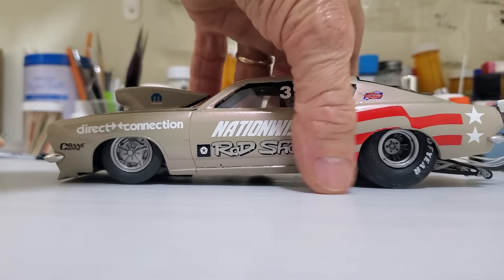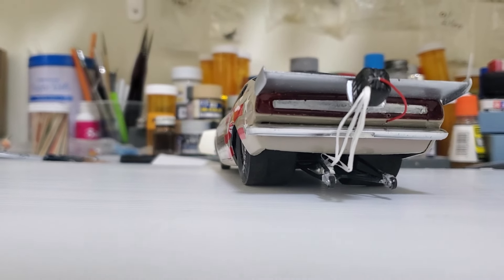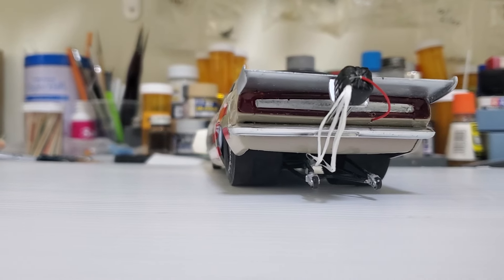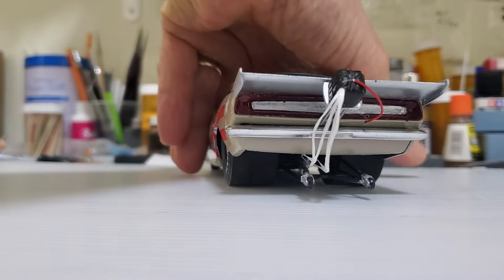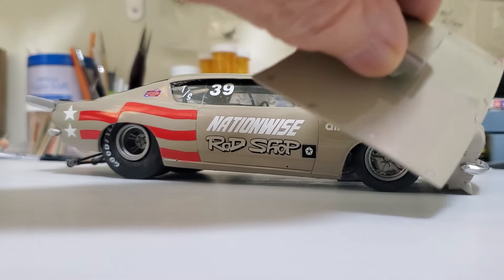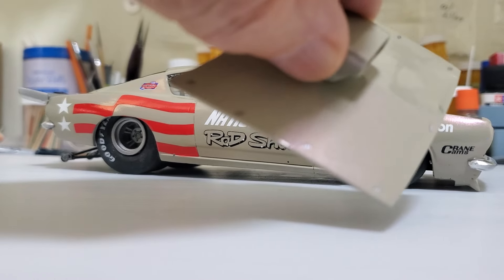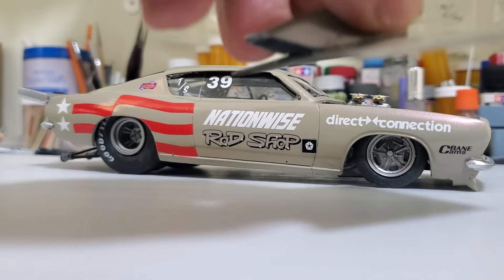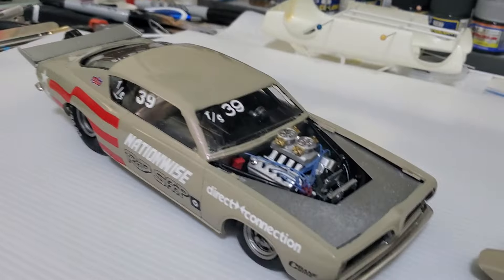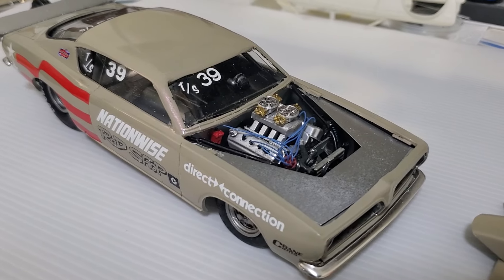On the back end, the bumpers I painted with Spaz Stix chrome paint. I've got to get some new chrome paint — that Spaz Stix isn't really working the way it used to. I did the decal Zeus fasteners on this one. I didn't want to use up all my photo-etched ones — I'm saving those for something else — so I stuck the decal versions on there. It's also got hammy wire plug wires, and not really much more detail beyond that.